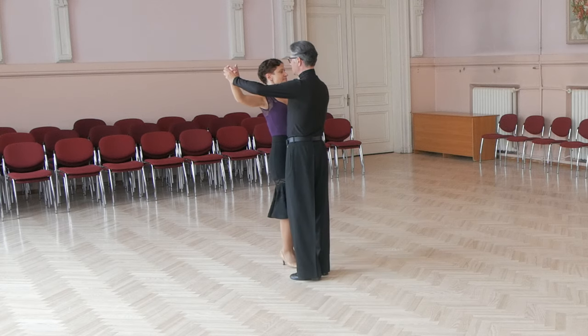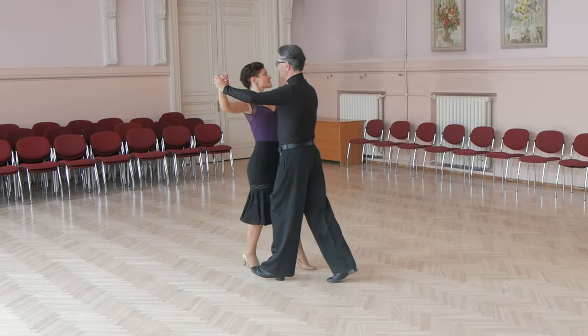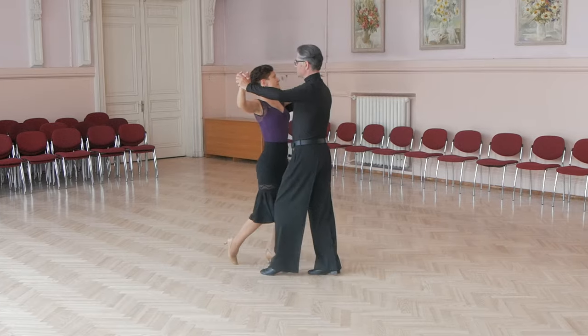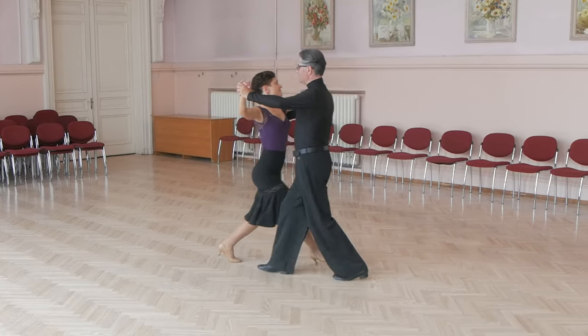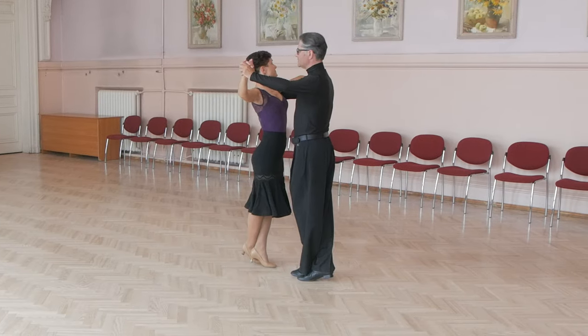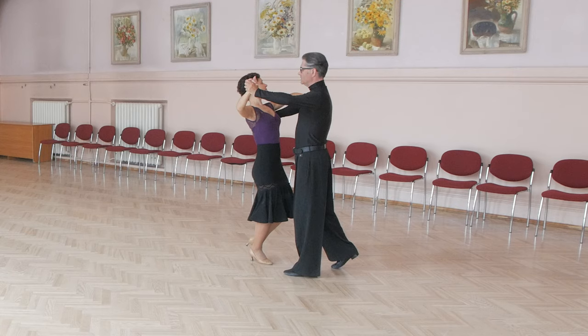Now lady will dance forward with right foot, forward outside partner, forward, cross behind, forward and slightly to side. Again: forward outside partner, forward, cross behind, forward and slightly to side.